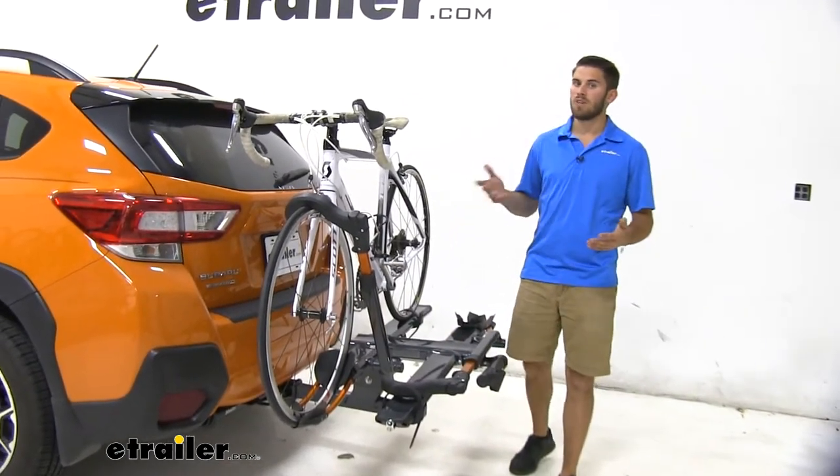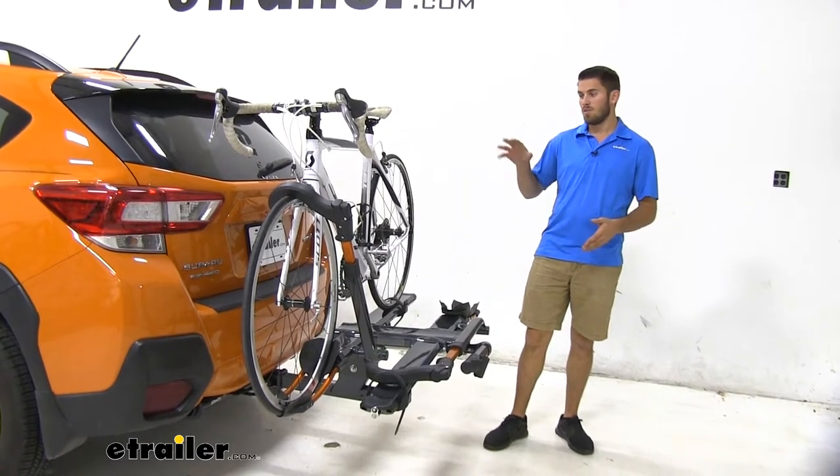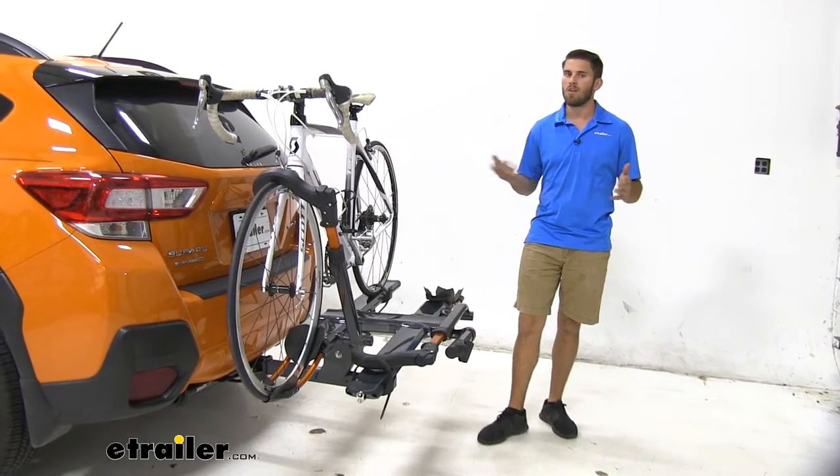Now obviously not every Crosstrek is going to be the same color, so if you think the other two might suit your color scheme better, the other two colors are going to be metallic black and matte black. So if that interests you, just check it out on our website.